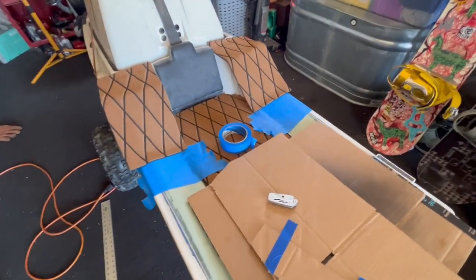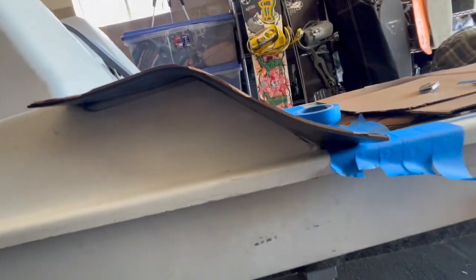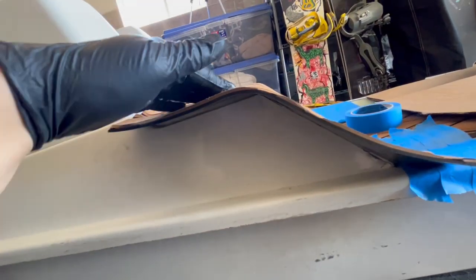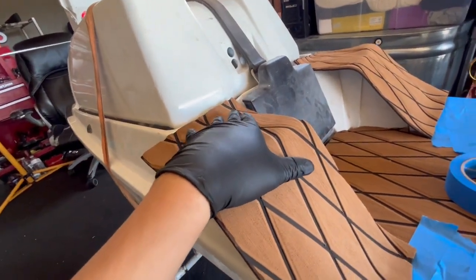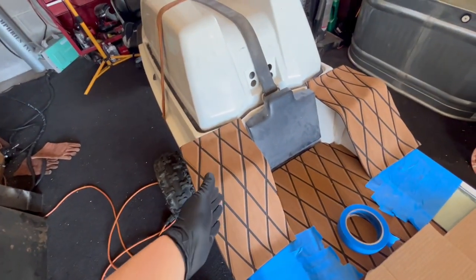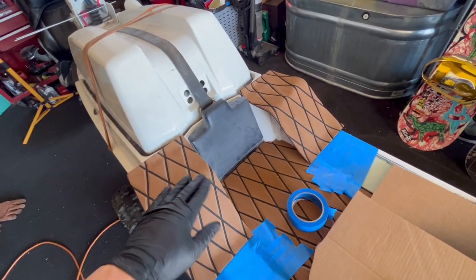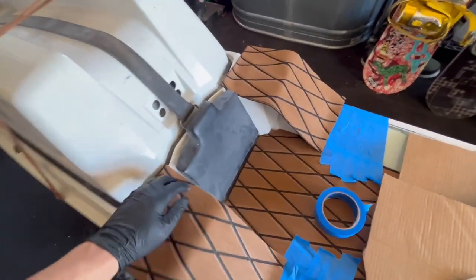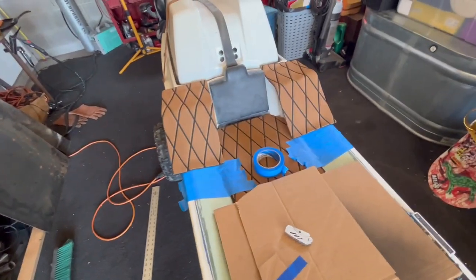All righty, so this is what we have right now. There's a lot of excess just hanging over — I wasn't sure if I'd be able to cut the contour perfectly and also lay it down with contact cement properly and get everything to line up. I figured I'd put excess on and then just trim it to size. Both sides are laid down pretty decent, so now we're going to wait for them to set up a bit, then cut them down to size — it should trim out pretty decent.